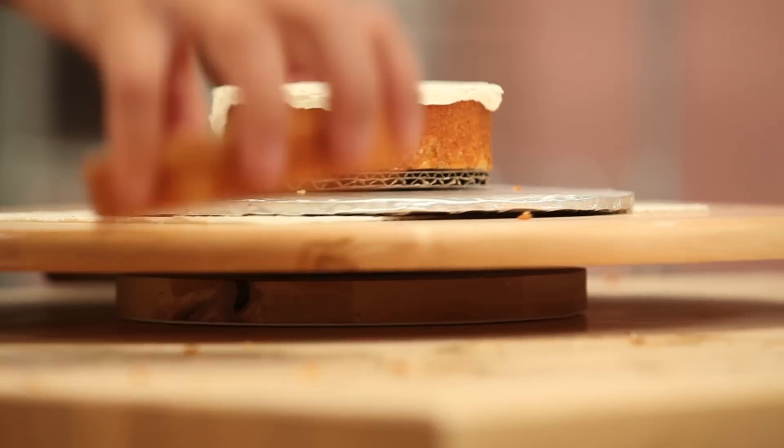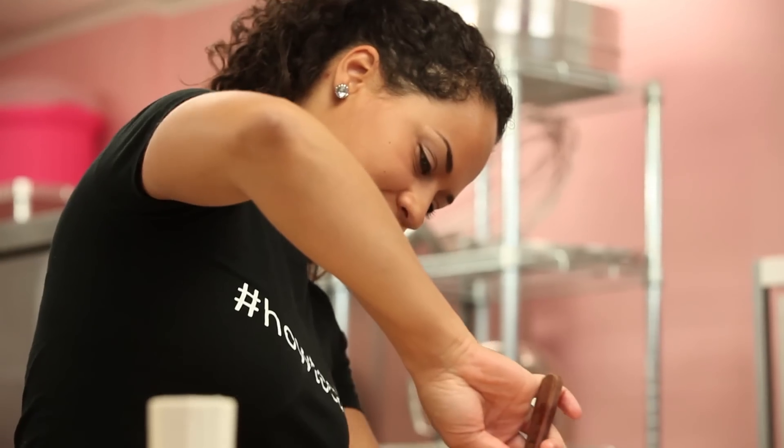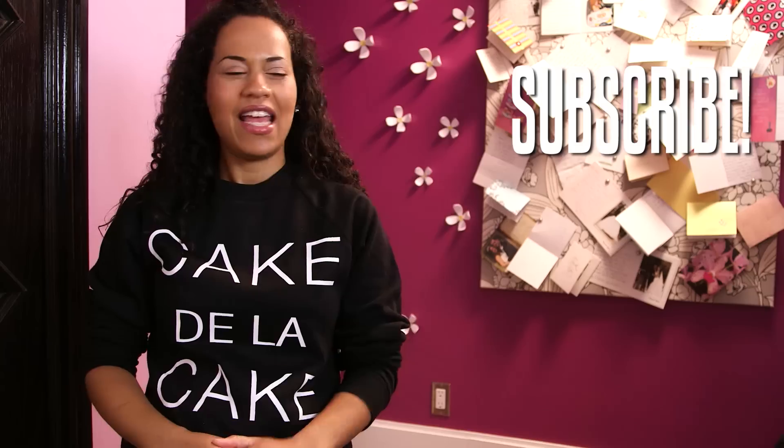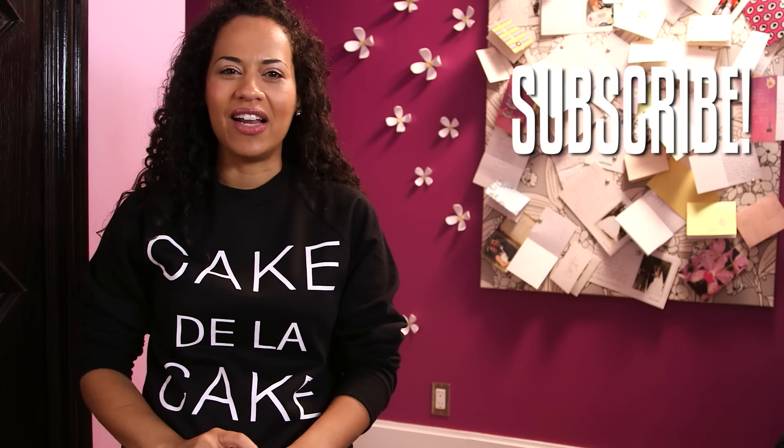Remember, if you like this video, give me a thumbs up, share it, spread the word. Subscribe. Hit the button. Simple. Really. Actually. Hit the button. Just pop your little finger on it.